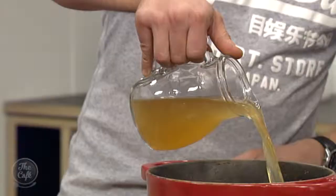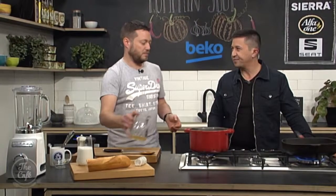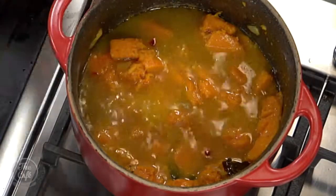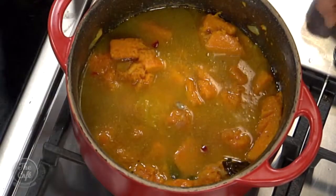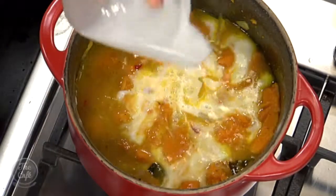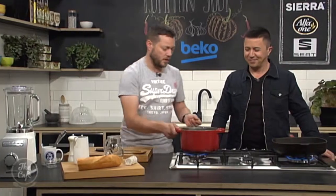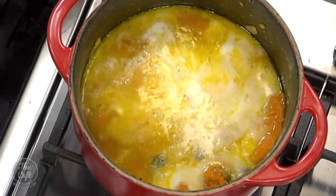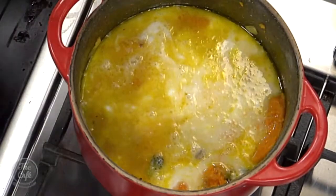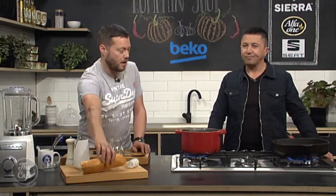Chicken stock goes in there. If you want to keep it completely vegetarian, you can use vegetable stock instead. We're going to bring that to the boil and add some coconut cream as well — that gives it a really good fresh flavour and a really nice creamy richness. Bring it up to the boil, turn it down, simmer it, make sure the pumpkin's really cooked, then all you've got to do is blend it. Probably takes about another ten minutes, then blend it and it's good to go.